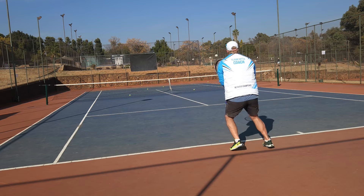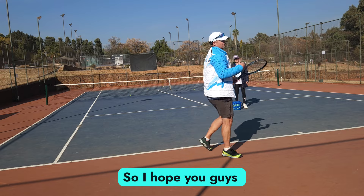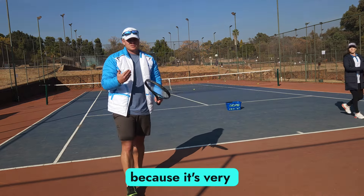I hope you guys can notice my footwork — I'm not going to touch on that today, but see if you can spot how I'm moving because it's very important.